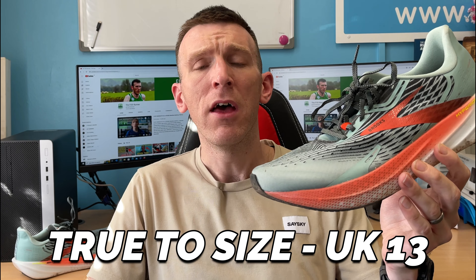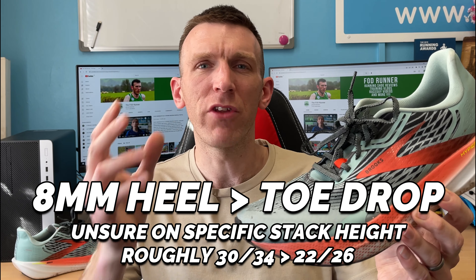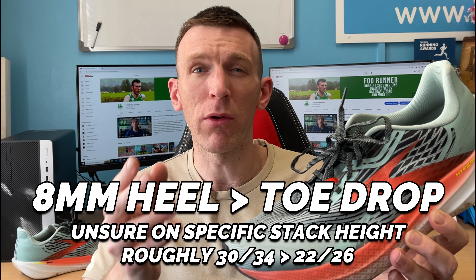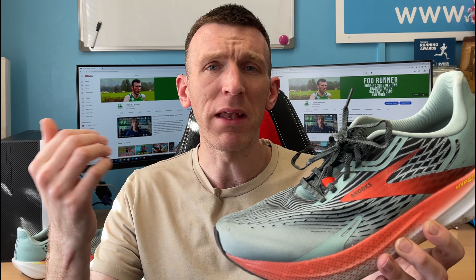So we can start by saying I went true to size in this shoe, UK size 13. It's an 8mm heel to toe drop. Exact stack heights aren't confirmed by Brooks — I found in the region of 30 to 22 and I've even found 34 to 26. It's in the low 30s at the back, meaning it's going to be in the mid 20s in the front. And in my UK size 13, we're talking about a very lightweight 9.5 ounces or 270 grams.